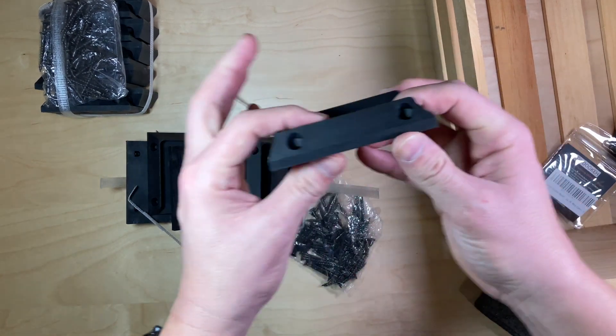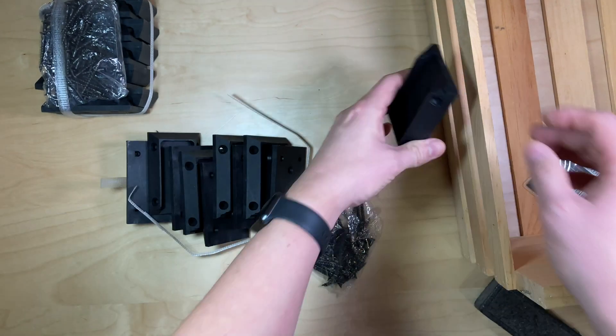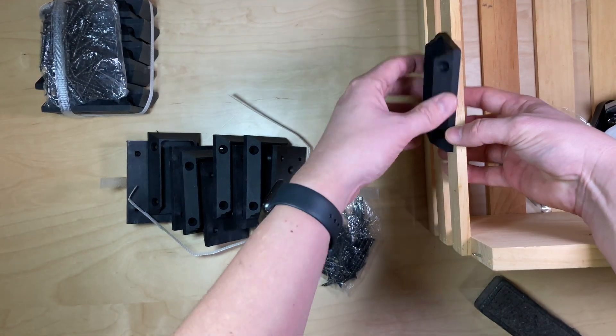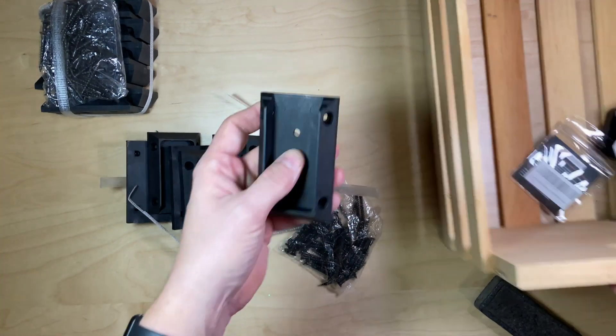And if you look, they have these slots on either side as well. So you would then drill the screws into the slots there, and it would hold everything nice and secure.